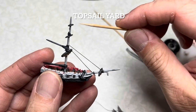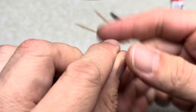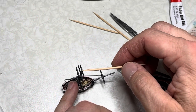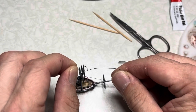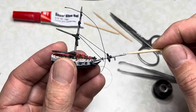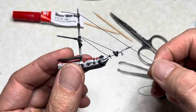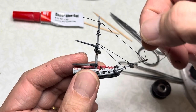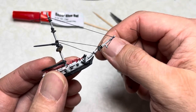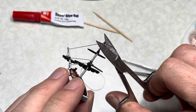Next we're going to rig the top yard down to the flying jib boom and then to the dolphin striker. Cut off several inches of thread again to give yourself some to work with. Form a simple knot on one end. Place some gel super glue onto the top yard. Put the simple knot onto the top yard area and tighten it. Now apply gel super glue to the flying jib boom and onto the dolphin striker. Put light tension on the line, round it around the flying jib boom once and around the dolphin striker once or twice. Maintain pressure until it dries and then cut off the excess on both sides with your manicure scissors.